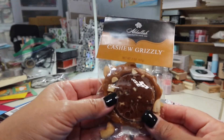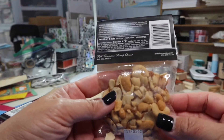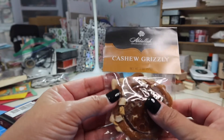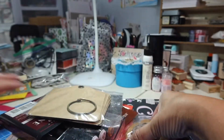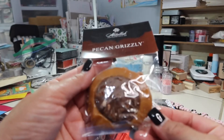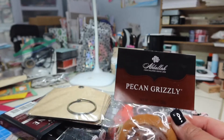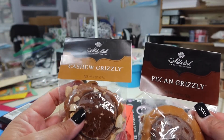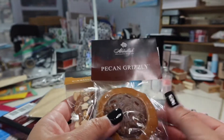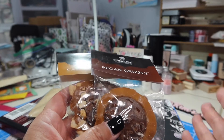Ooh, Cashew Grizzlies! That looks fun. Do you sell these at your store, Patty? Look at all those nuts — I love nuts. Cashews and Caramel and Chocolate together. Yes, yummy! And look at this one — it's called the Pecan Grizzly. I'm going to put these in the refrigerator; I like them when they're nice and cold, and then have them with my coffee. This also looks like something you would get when you stop at Casa de Fruta — if you live in the Central Valley, you know what I'm talking about.